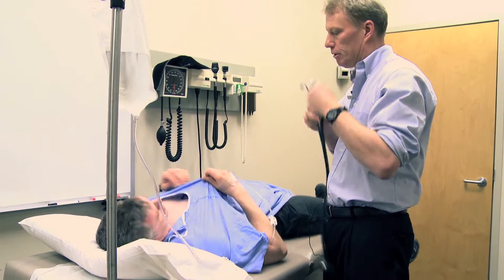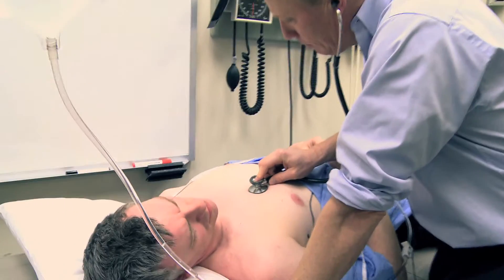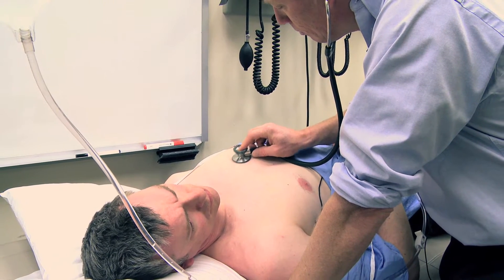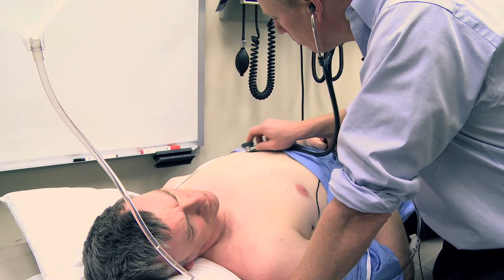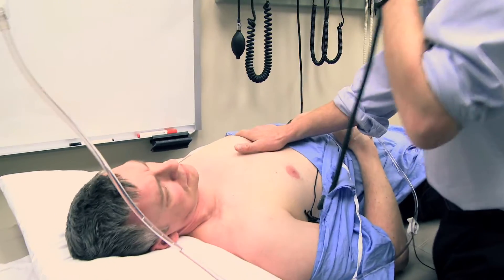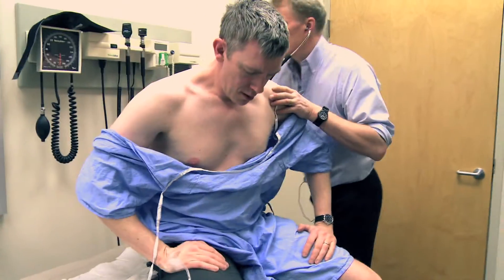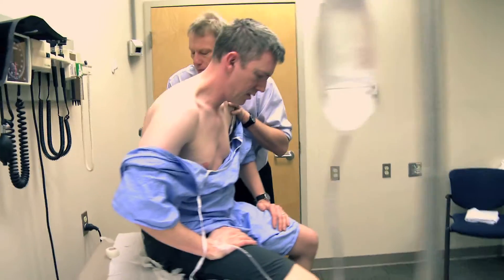While you're laying there I'll just take a quick listen to your heart. Have you had any heart problems at all? No. Good. Can you sit up for a sec? Do you smoke or drink? No — well, I might have like a beer. Okay. Breathe for me.